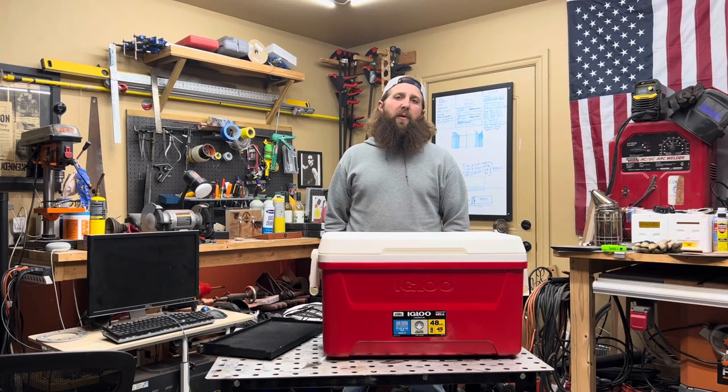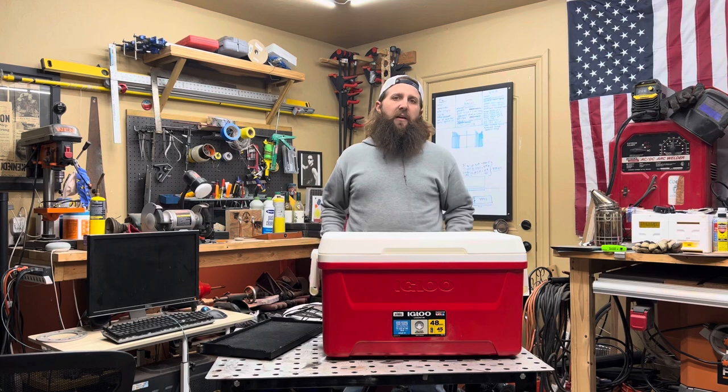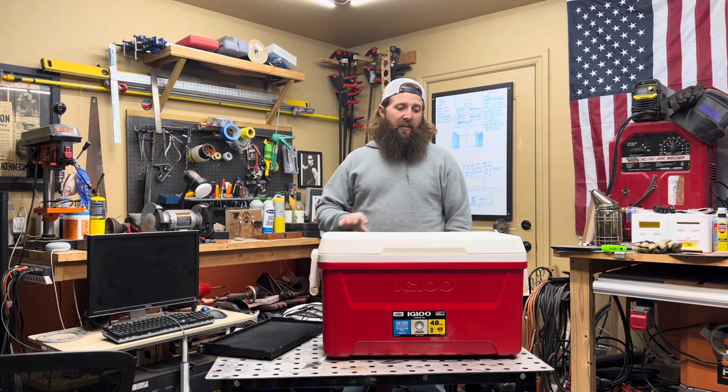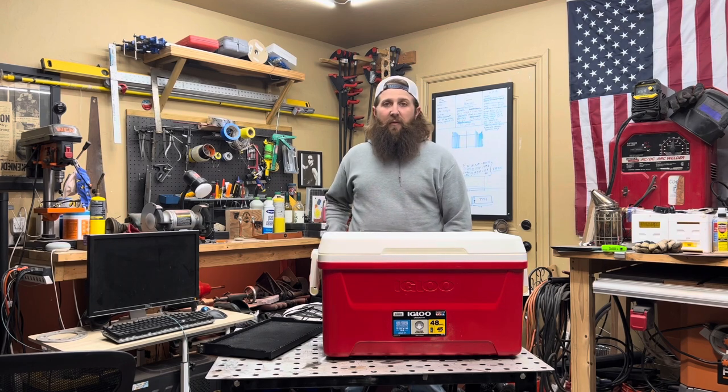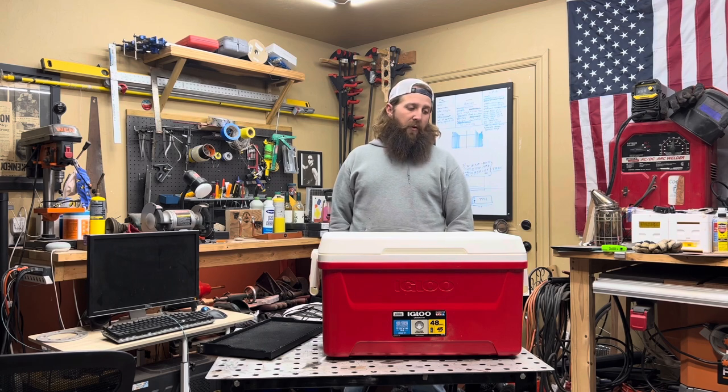If you aren't familiar with what an Apimé hive is, they're those neat plastic beehives that are very unique looking, with good insulated value and lots of cool little innovative design hacks built in directly from the manufacturer. Really well reviewed, and really not cheap.